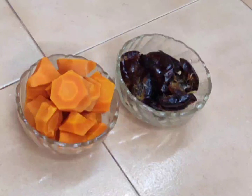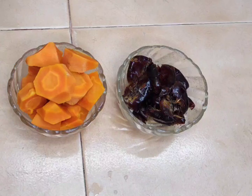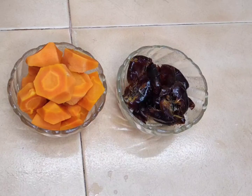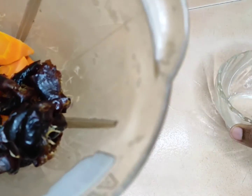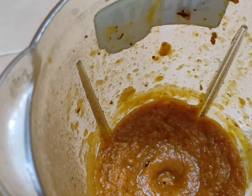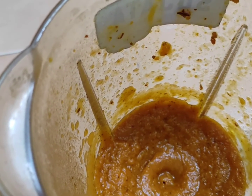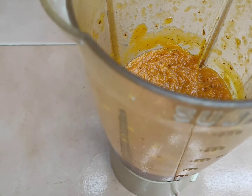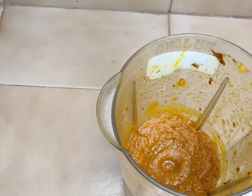I put it in a pressure cooker and cut it into two pieces. I will add some ingredients.